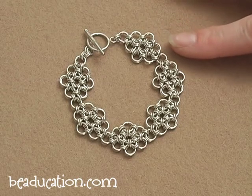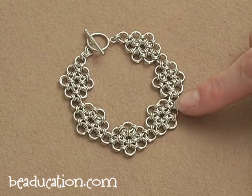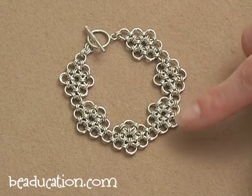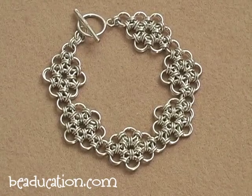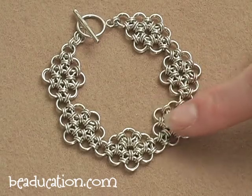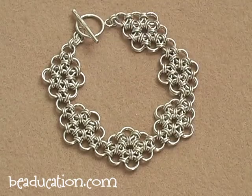So this is our Daisy Mail bracelet — this is the project we will be making today. This is formed using a Japanese style of chain mail. The Japanese chain mail has larger rings set out, laid out next to each other, and then connected by smaller rings or sometimes oval rings. Sometimes you'll even see this done all in one sized ring. If you see it all in one size ring, it tends to be a lot more open and spacious than when you're using smaller rings to connect the larger rings together. It brings it in, tightens the weave up a little bit, and just gives it a nice delicate look.